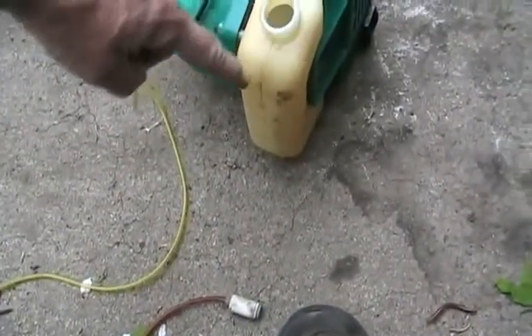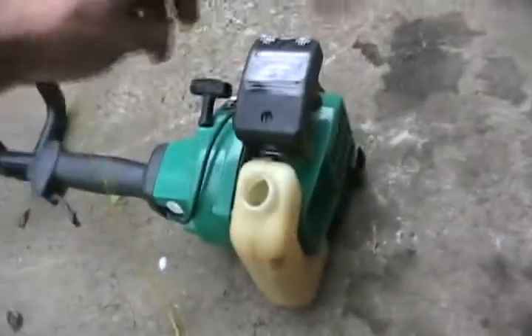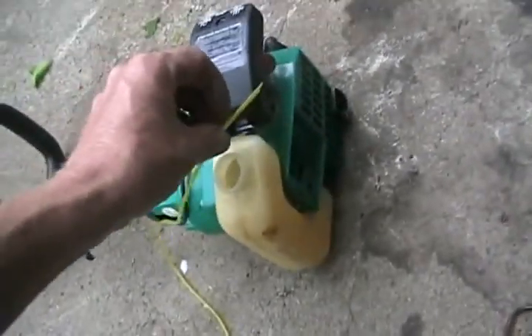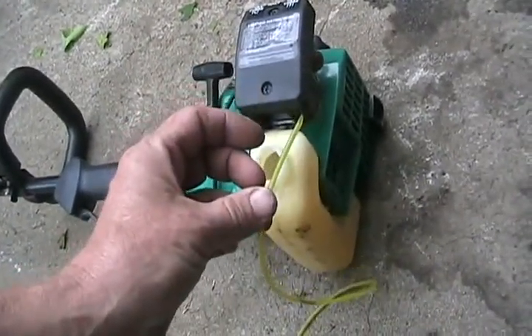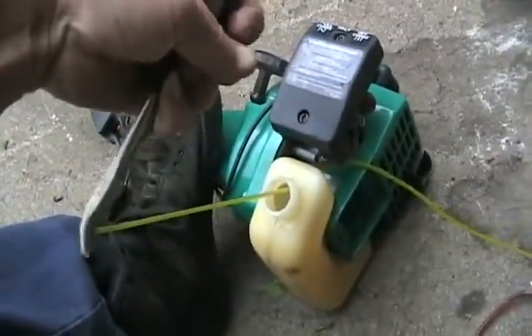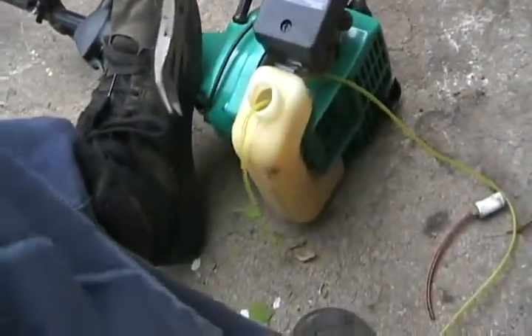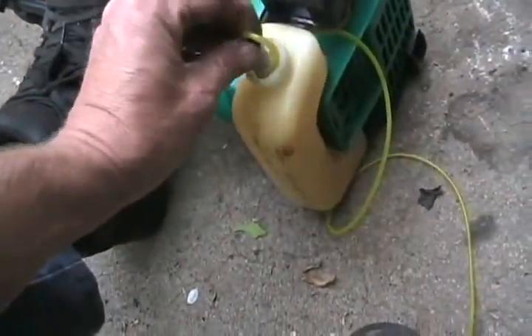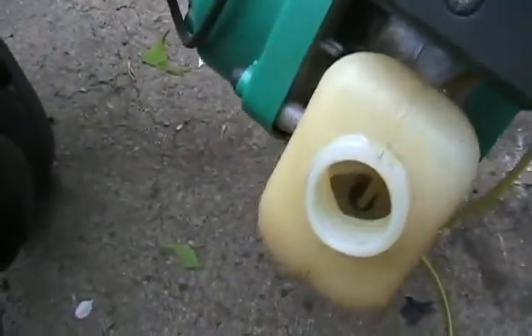Hook it out and pull it out far enough you can hook that thing back on it, and then make sure the hose is hanging down enough that that thing always lays near the bottom — usually down there — and then have enough hose coming out you can reconnect it back to the carb. I'll do that right now, and that was really easy. Don't be afraid to pull out too much because you can always pull it back the other way.